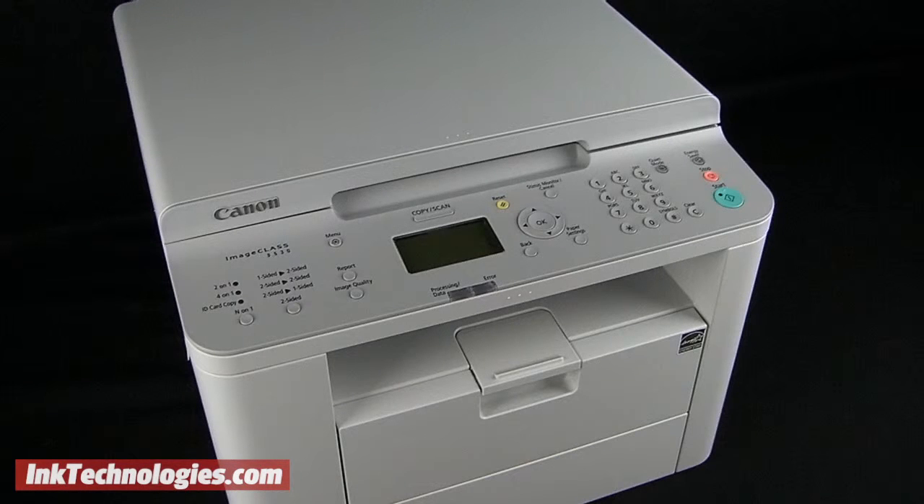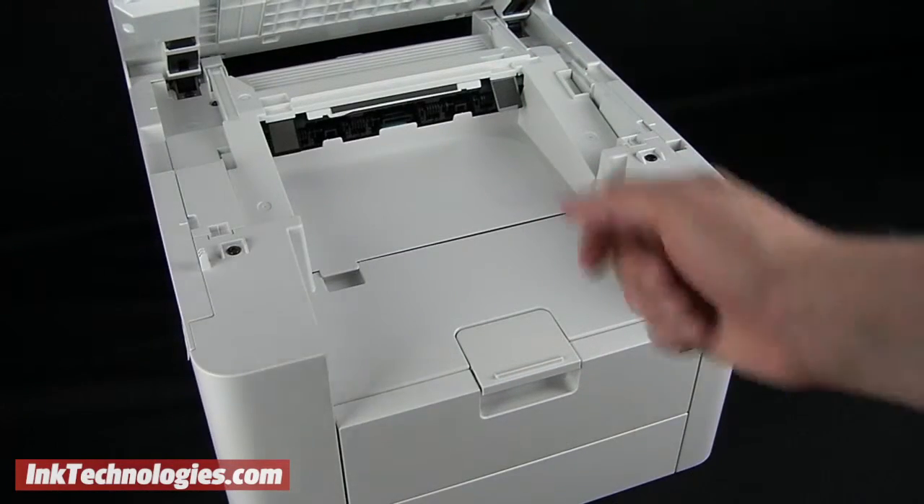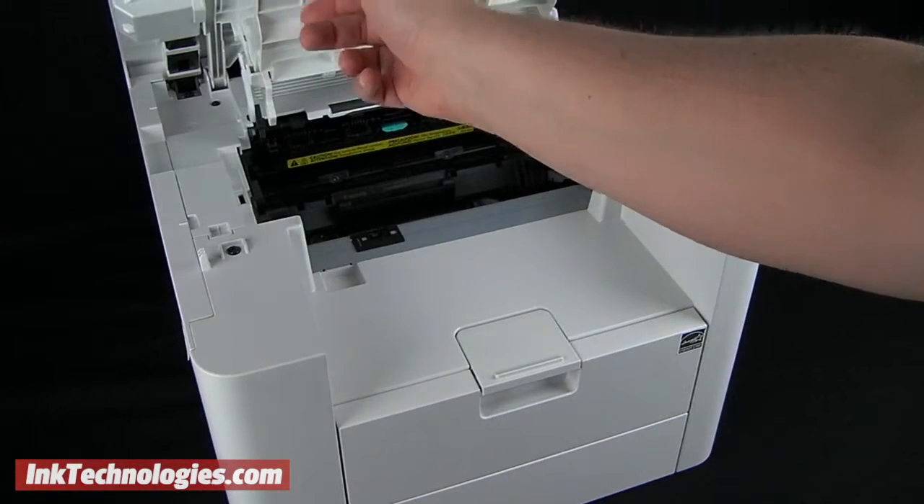Although the model shown differs slightly in appearance, the process is the same. Lift up on the top panel from right below the control panel, then raise the second toner panel to access the Canon D560 toner cartridge.